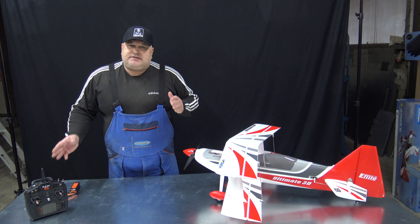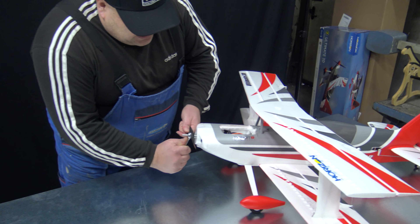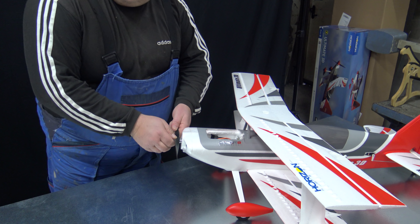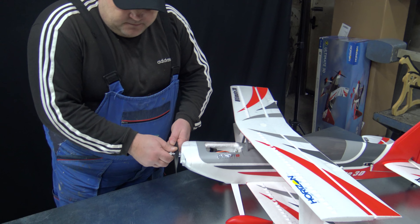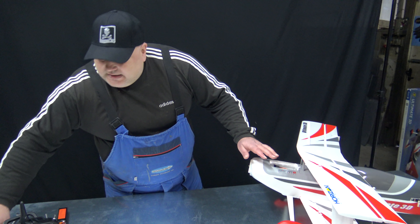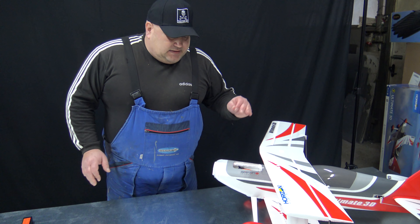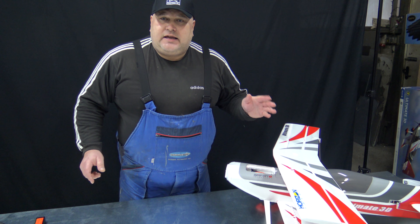Before you do anything, you must take off the prop. Never bind and set your plane with the prop on, because safety first — you never know what will happen, and the planes can bite your fingers and even cut your fingers off. Flying RC planes — these are not toys. The first thing you must do is take off the prop.